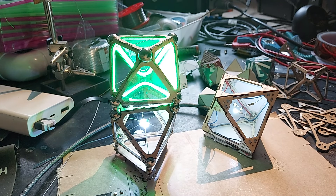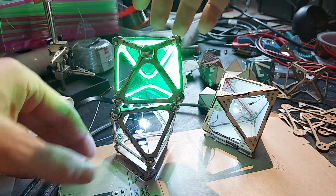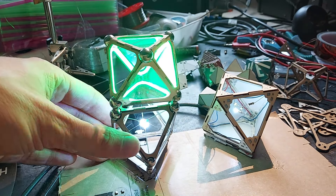So basically we need two contacts: we need a mechanical contact to align them, and we need an electrical contact to conduct electricity throughout the various modules.